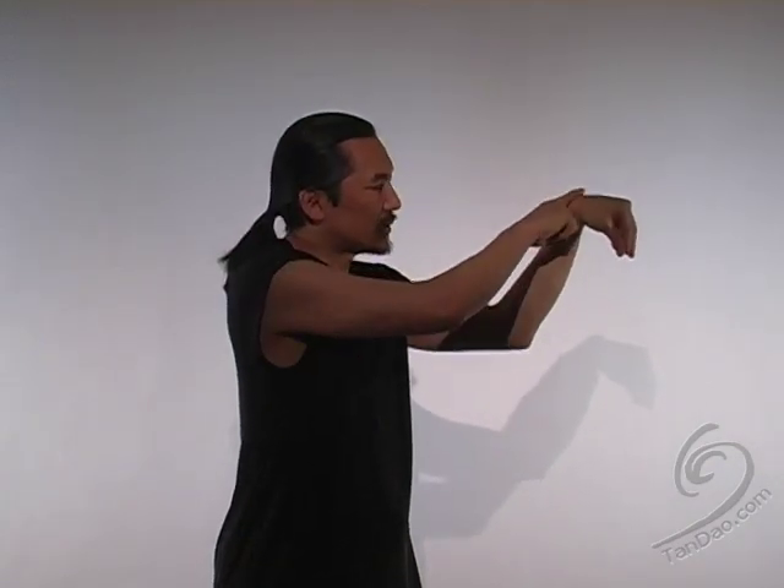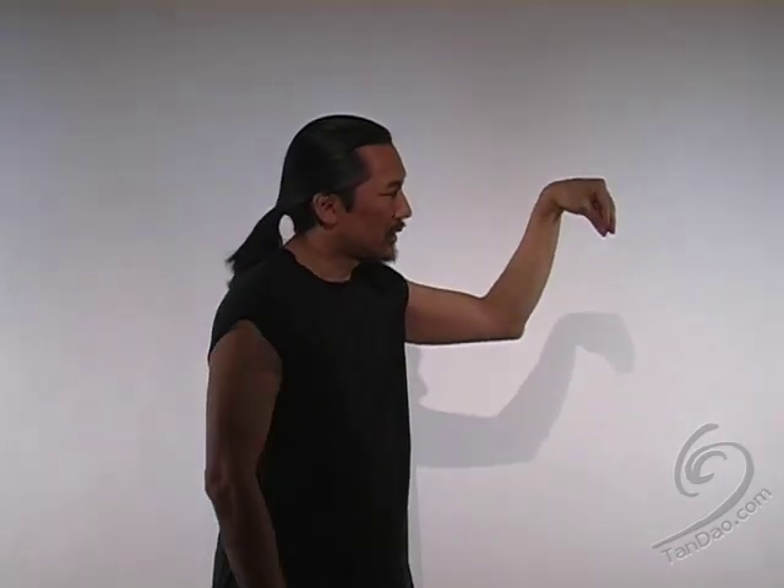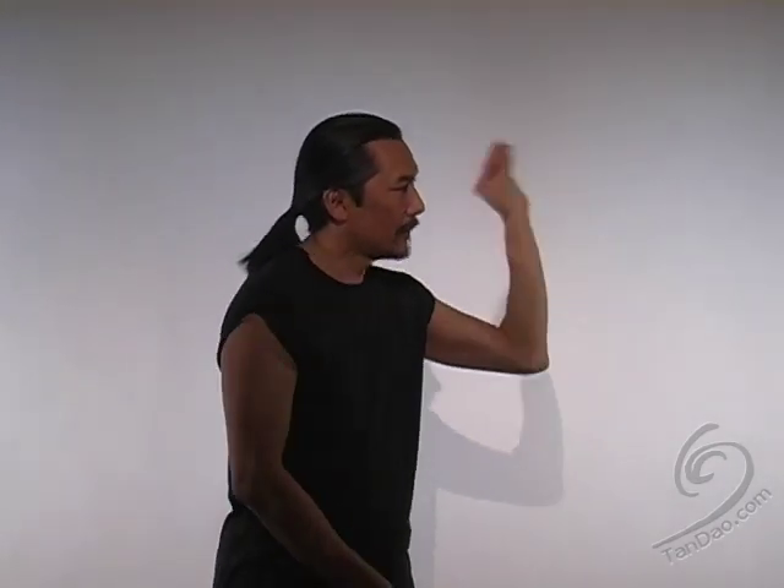Now I'm going to show you the hand position. This is the crane head, using the wrist. The wrist could strike soft areas — the sternum, the ribs. The fingertips drawn together like you're holding a tea bag is the crane beak. The crane uses its beak to strike as a weapon. When you develop the strength in your fingertips and learn how to use this, it's very effective against vital areas on the head and neck and soft areas of the body.